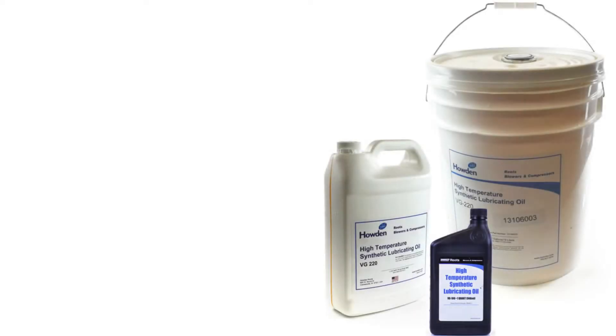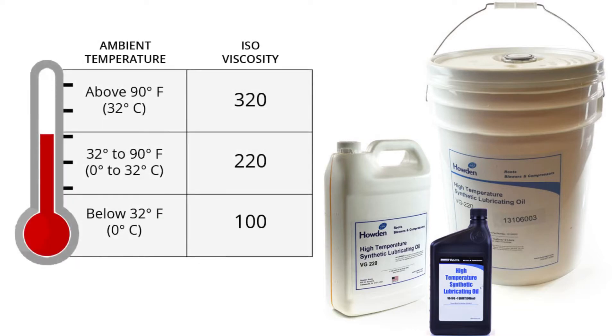Synthetic lubricants provide the best performance for positive displacement blowers. For all Roots blowers, the manufacturer recommends using their Roots branded lubricant at an appropriate viscosity for the ambient conditions where your blower is operating. VG220 is the most common viscosity for use when the ambient temperature is between 32 and 90 degrees Fahrenheit. For higher temperatures above 90, use VG320. And for temperatures below freezing, use VG100.